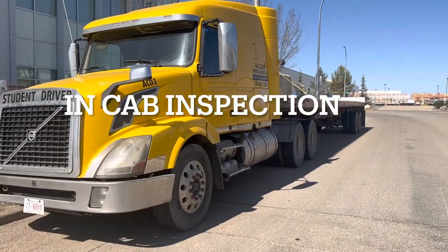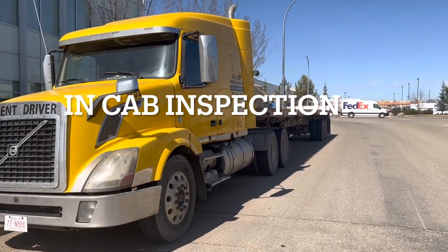Welcome to All Class Driving Academy. In this video, we will learn how to perform an in-cab inspection.